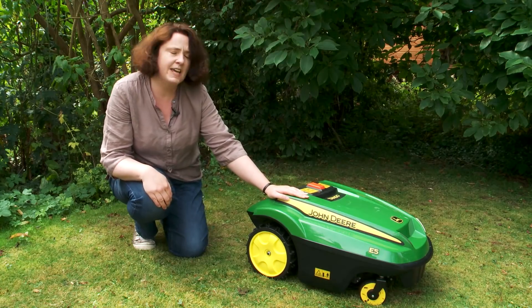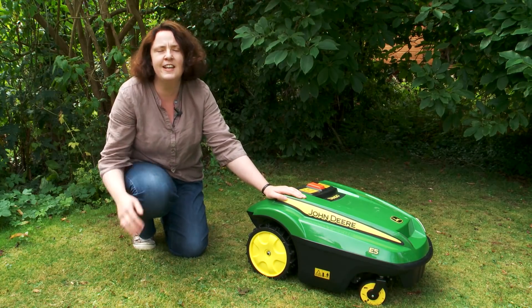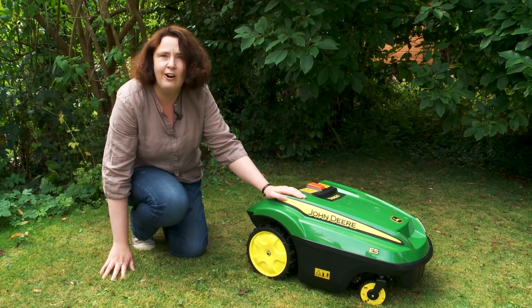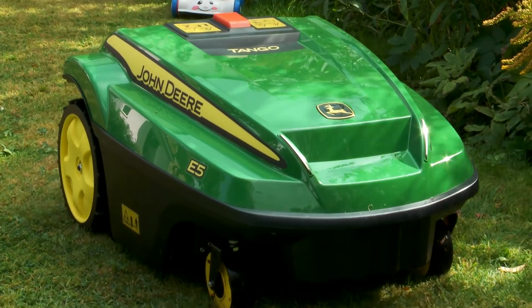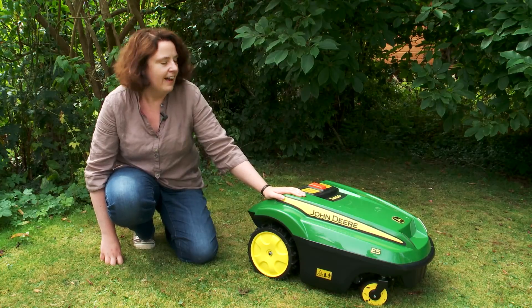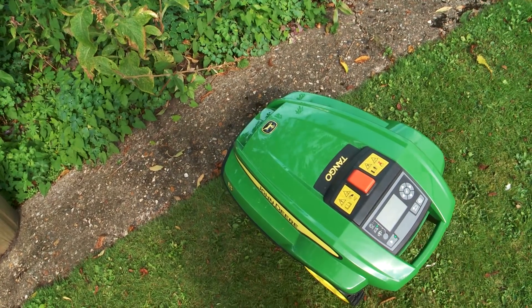I've had Tango for about a week and a half and it's doing a really good job on my lawn — a really good mow. If I had better grass I'd most probably get a better finish. What I'm really enjoying about the Tango is I really don't have to do anything with it. I've set the programming to the timing I want, so I don't even have to see Tango mowing if I don't want to.